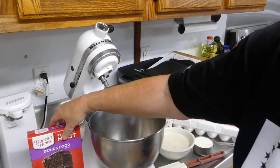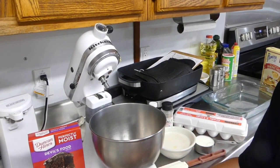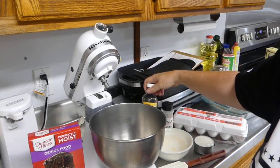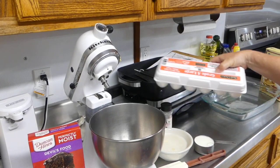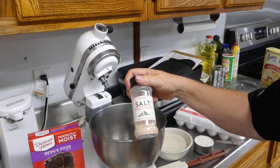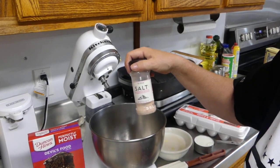Okay, here are the ingredients: Devil's Food Cake from Duncan Hines, chocolate pudding, sour cream, melted butter, vanilla extract, four eggs, half a cup of milk, and a pinch of Himalayan salt. So, gotta mix all of this stuff together. Let's get this party started. I'm going to speed up the video while we put this all together.